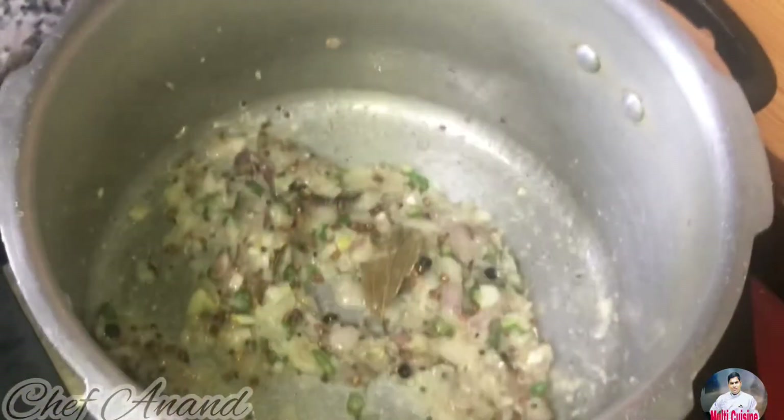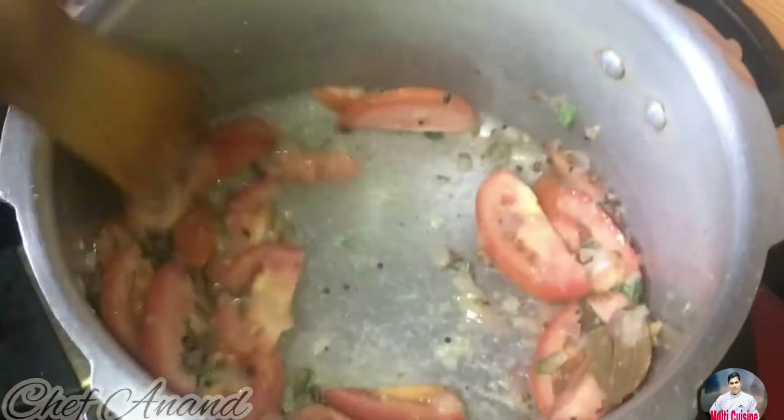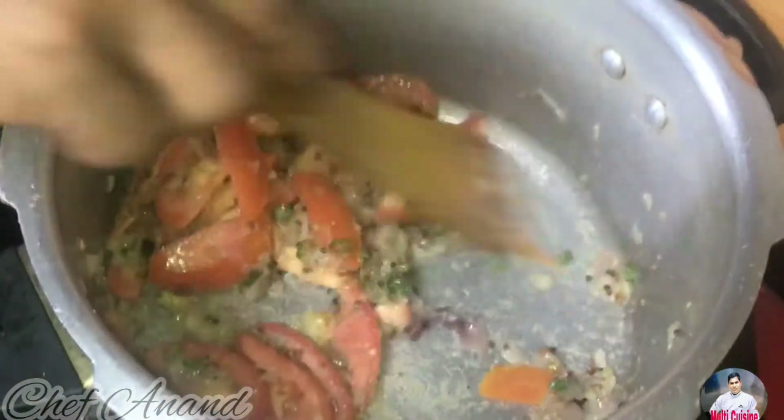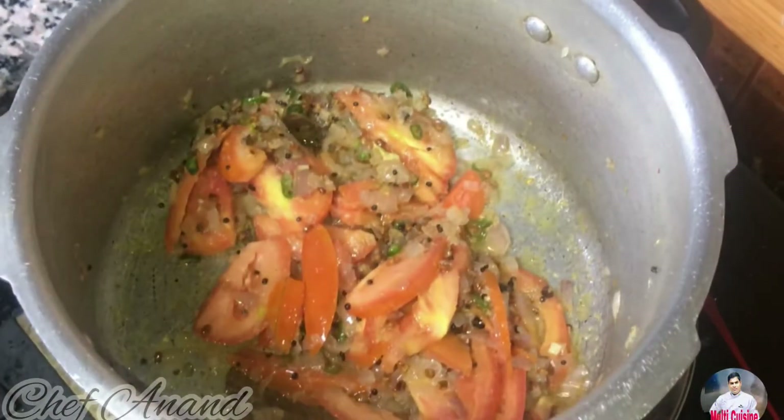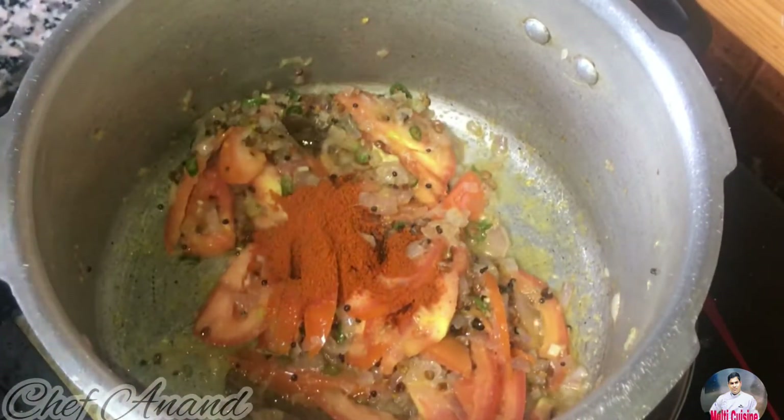Let's add some tomatoes. Now the ginger garlic paste is done. Add tomatoes to the mix. Add 1 teaspoon of Kashmiri red chili powder to taste.